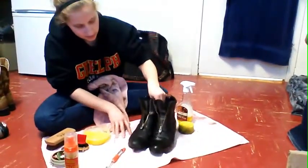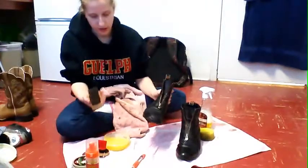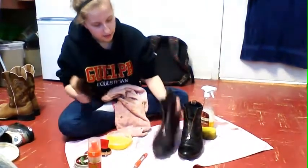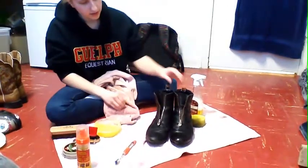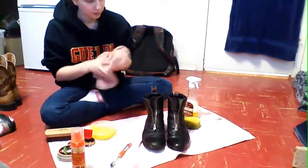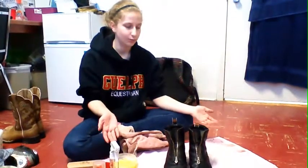So now the boots are all clean. The polish will have dried a bit, so I'll take my brush and just buff the polish up a bit. And there — you can see that's kind of two different ways to keep those boots nice and tidy. So that's English boots, and now I'll move on to the cowboy boots.